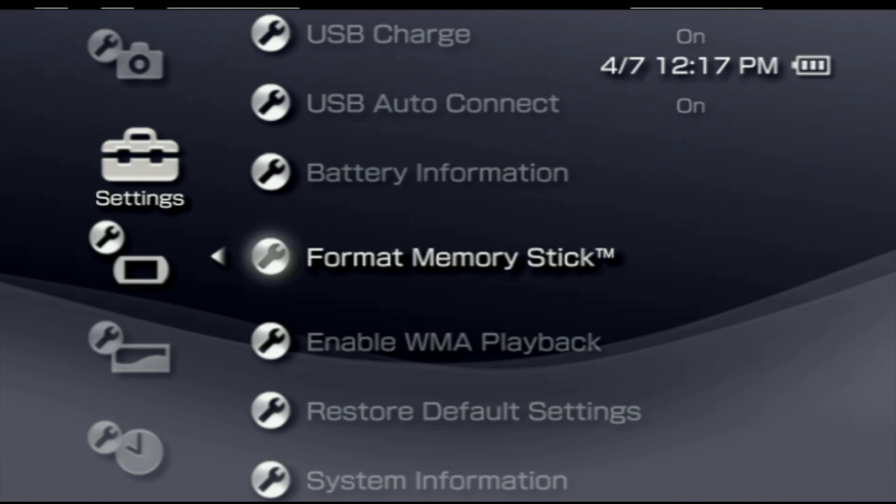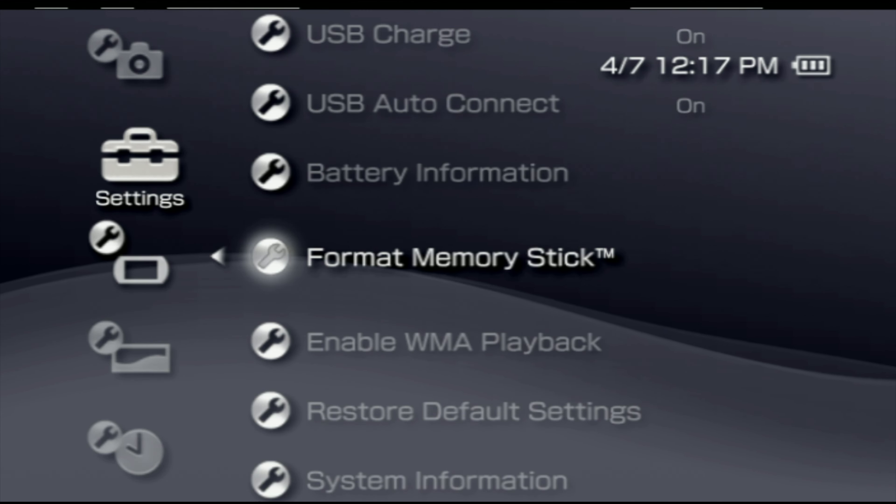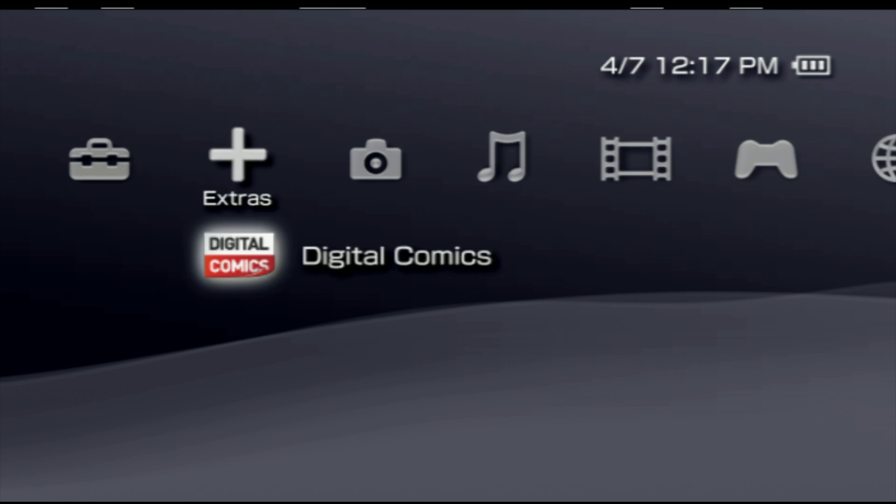Once formatting is finished, click Close in the bottom right corner — you're done with your computer. Remove the microSD card from your computer, insert it into the Memory Stick Pro Duo adapter, and then insert the adapter and microSD card into your PlayStation Portable.